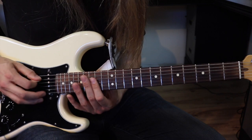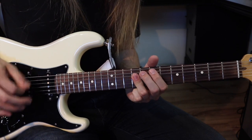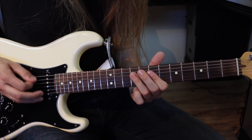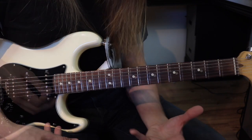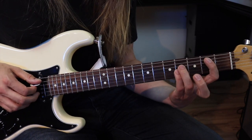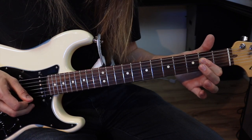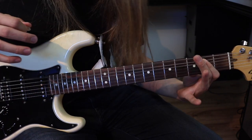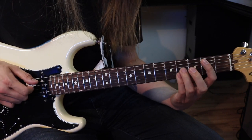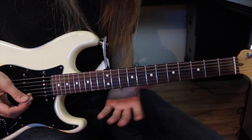Je vous fais le riff une fois au complet. Et là, on passe à la transition entre le couplet et le refrain. C'est un power chord à la deuxième frette sur la corde de La. Donc 2, 4, 4. Ensuite c'est un Mi, pardon. Si. Mi. Encore une fois, Si. Et deux fois La. Donc, avec le riff au complet.